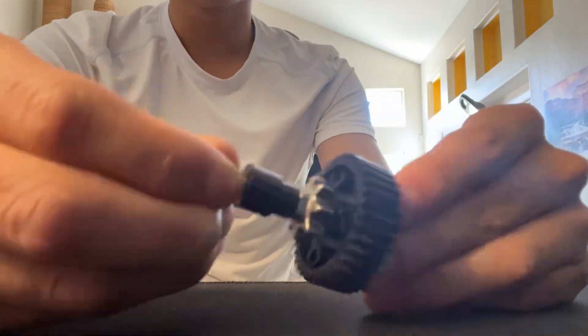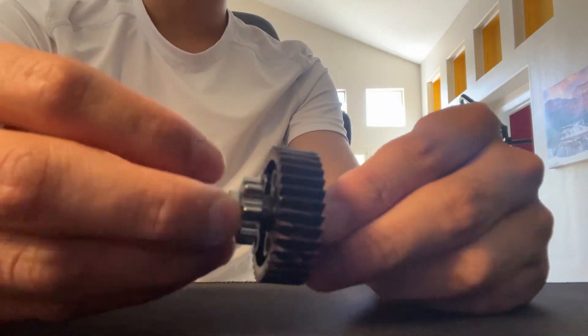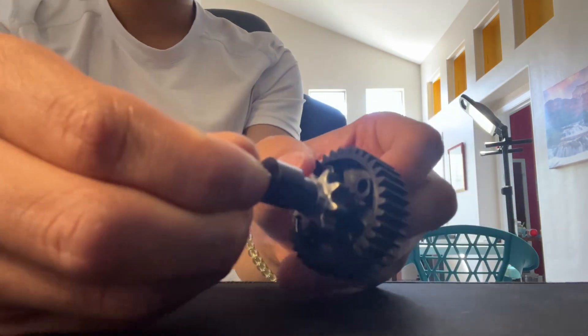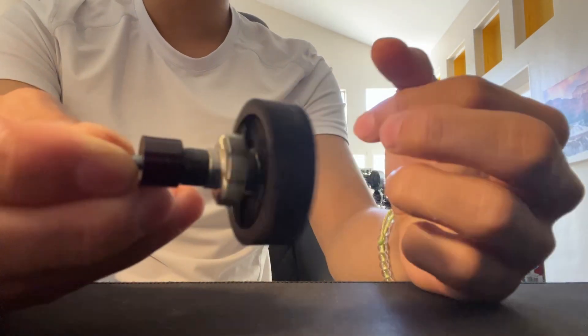This is really useful for cantilevered mechanisms if you want to make this without shafts, because normally if you wanted to connect these two without screws you would have to use a high strength or low strength shaft. So this allows for weight savings and is pretty low friction as well.